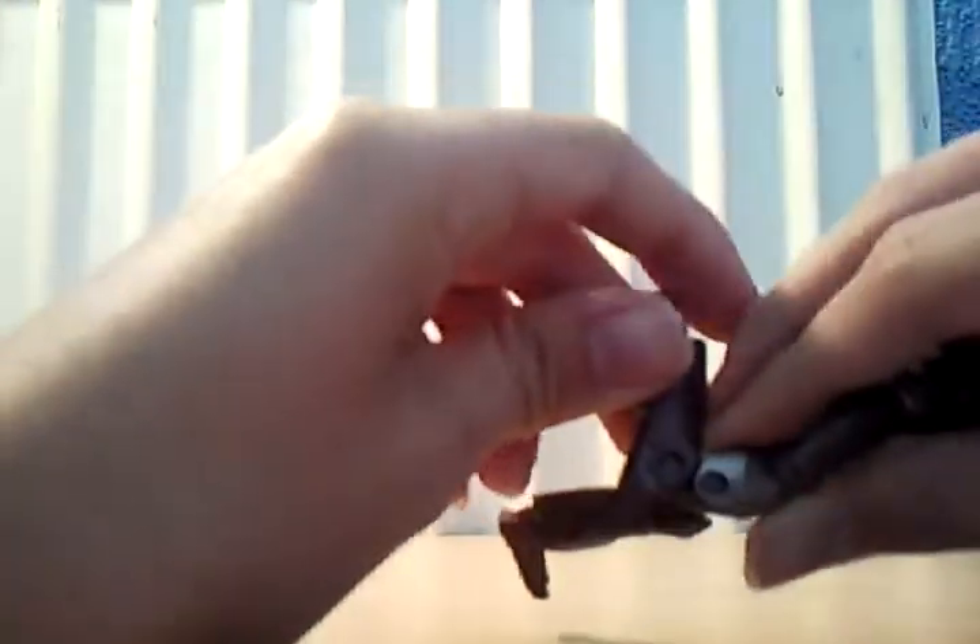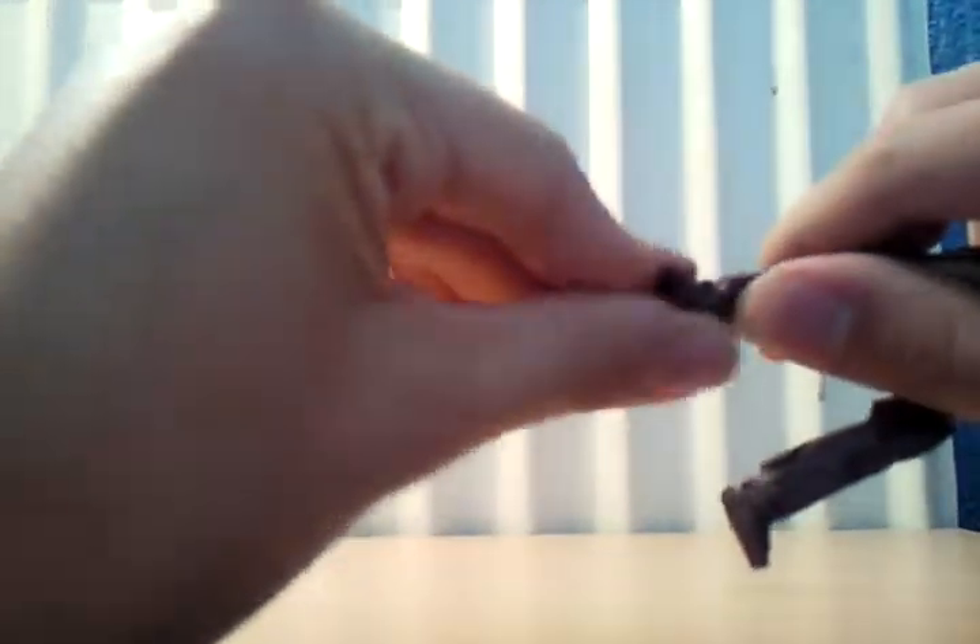The leg bends at two points at the knee, and it turns and pivots up and down.